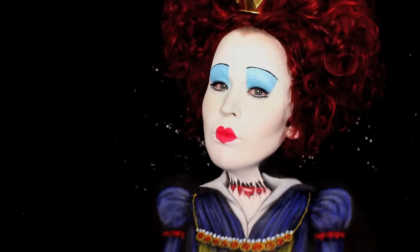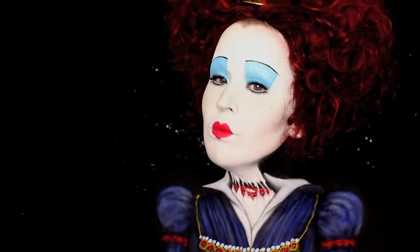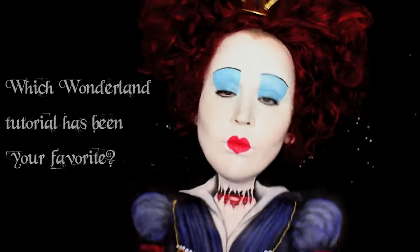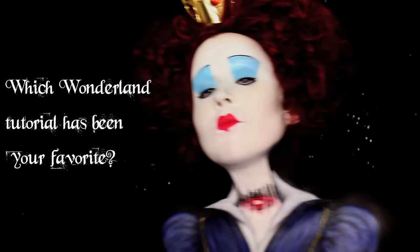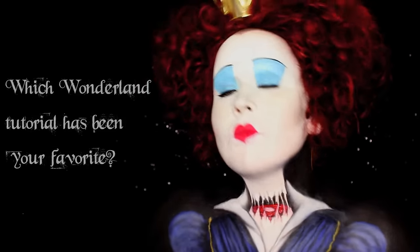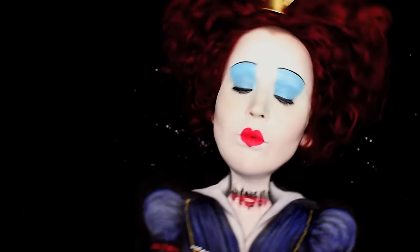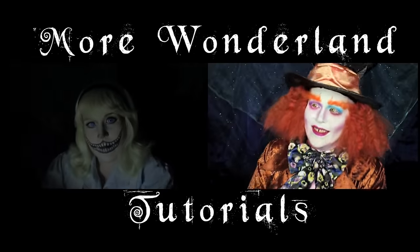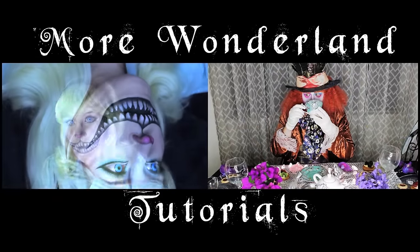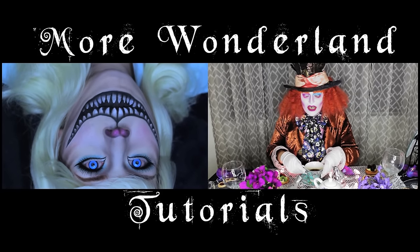Well my minions, we have reached the final steps of my transformation — feel free to start rejoicing in my beauty. You can do that by giving this video a thumbs up and subscribing to my channel. I upload new videos every Thursday. Also make sure to check out the rest of the Wonderland series, including a very catty Alice and an even madder Mad Hatter. Thanks so much for watching, my loyal subjects, and I'll see you next Thursday.